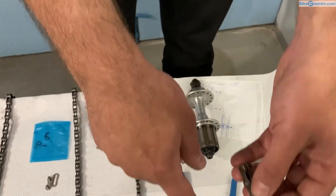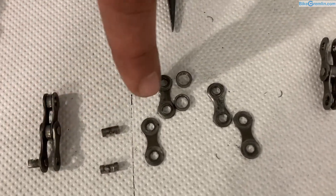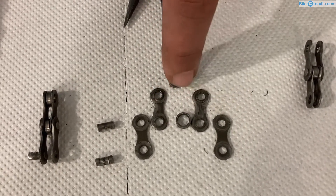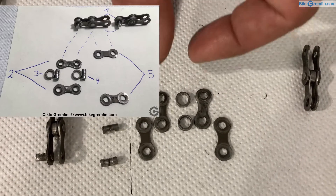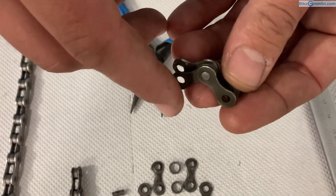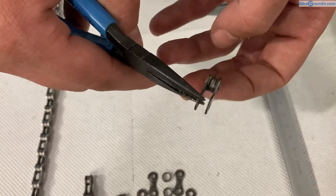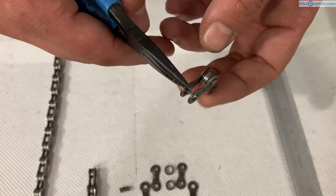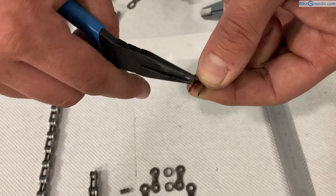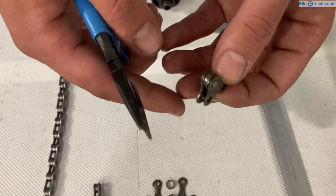Here we have the chain disassembled. We have two pins that connect, two outer plates, two inner plates, and two rollers. Many links like this are connected to make up a chain. When a chain is connected, these pins are locked into the outer plates. If I hold just one outer plate and let it go, the inner plates will move independently easily, but the outer plates are connected — it takes a lot of force to make these two turn against each other. The inner plates, on the other hand, are independent and can move freely.